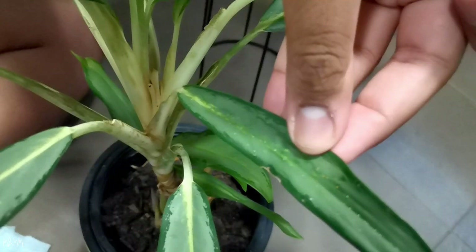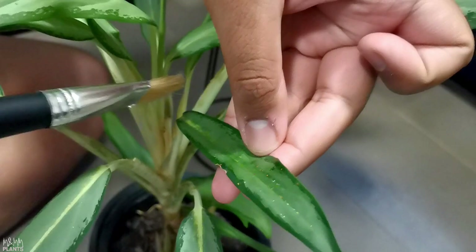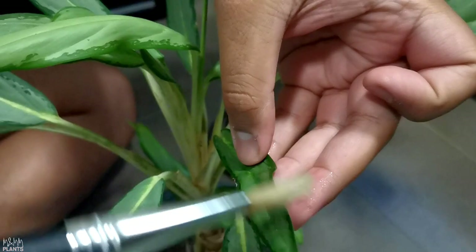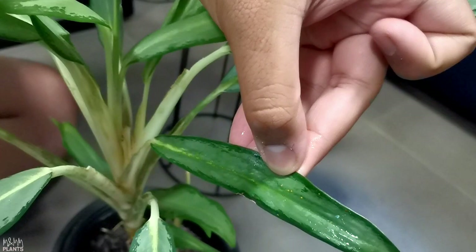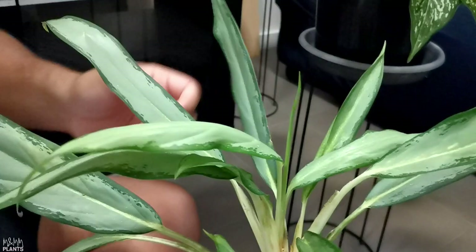Next to this plant I have another aglaonema. If you have a look at the leaves of this plant, I can show you how the pest looks — very small. There are so many pests on this leaf. I'll use the painting brush, which I've already dipped in the water and sanitizer solution. If you have a look now, all the white pests have turned brown — they are now dead. The alcohol is the reason they're all dead. I'll do it on both sides of the leaves.